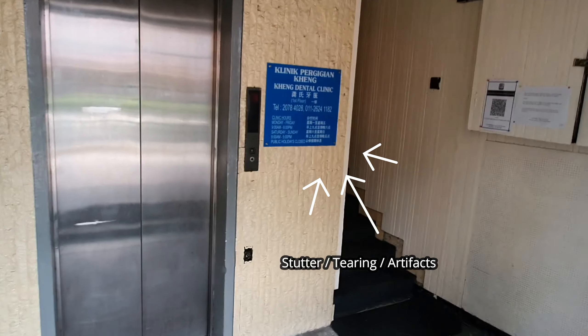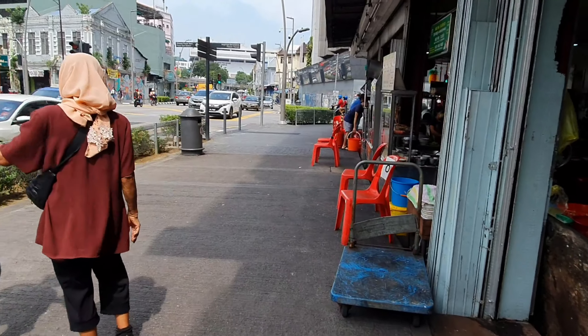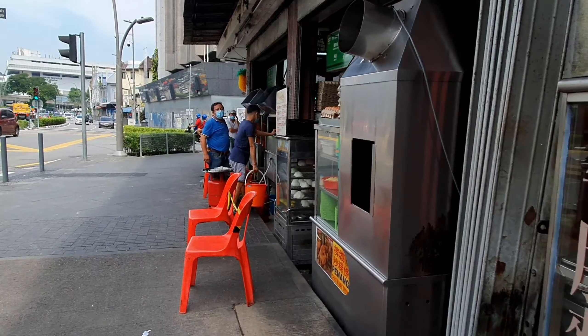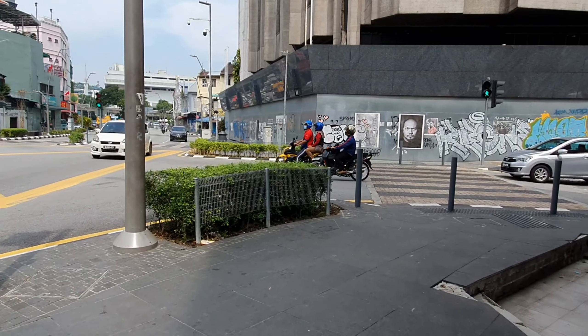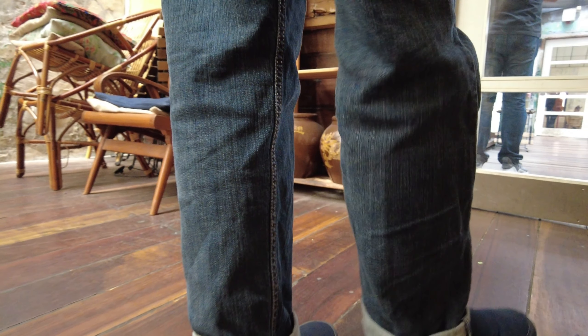This is a good example of low light. Oops, nearly tripped over just now. There's a famous pork noodle shop on the right. So now we're at Merchants Lane Cafe. It's a very nice cafe — I'll show you guys around. But I also wanted to show you my ZV-1 setup this time.